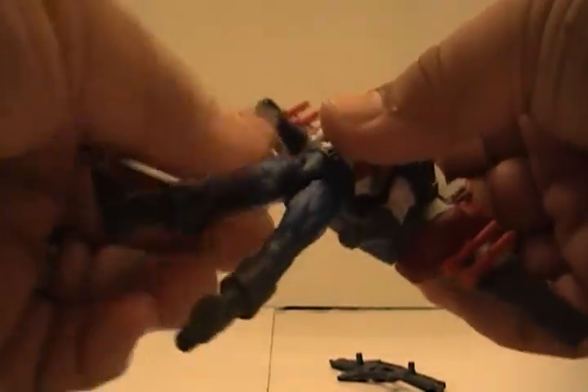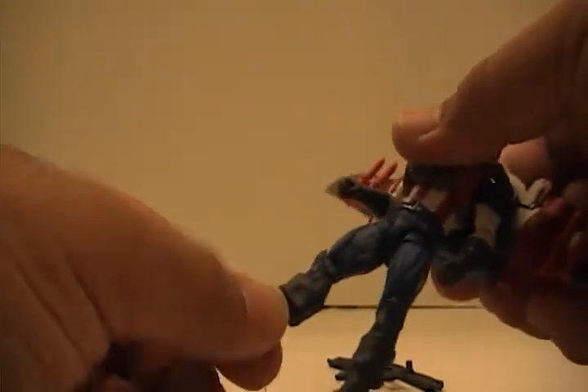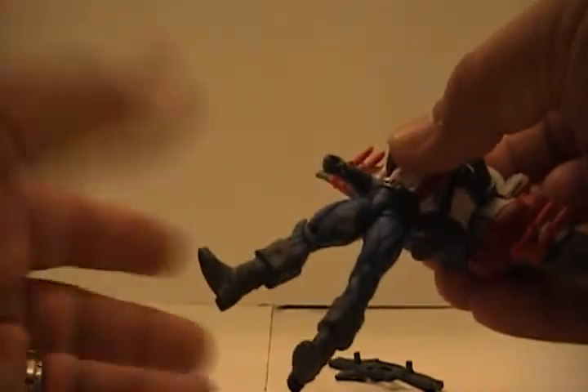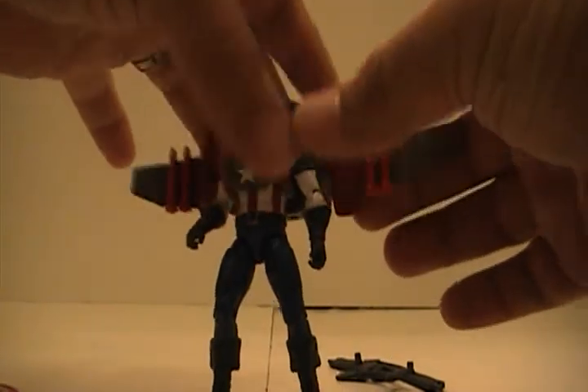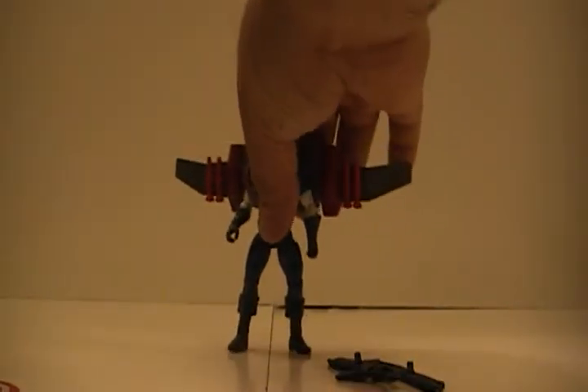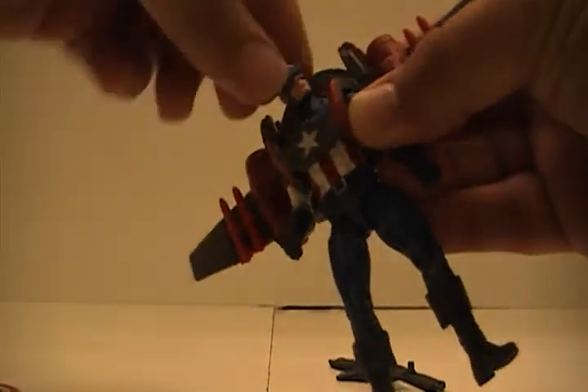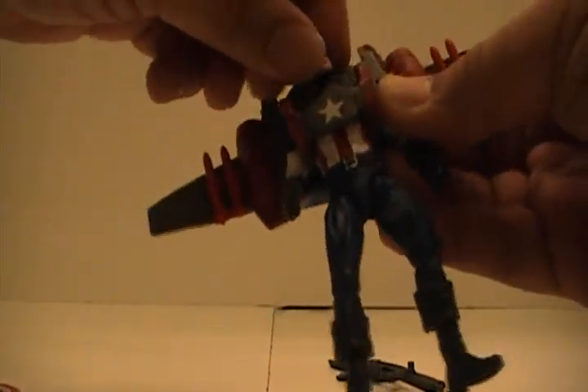It has that torso motion which I think is kind of cool. The feet don't move — I know a lot of people like pivoting feet but I personally don't. When you want to stand them they usually fall over. His elbows move, and his neck does a full 360 — little Exorcist there. He does not look up or down, but whatever, it doesn't matter.